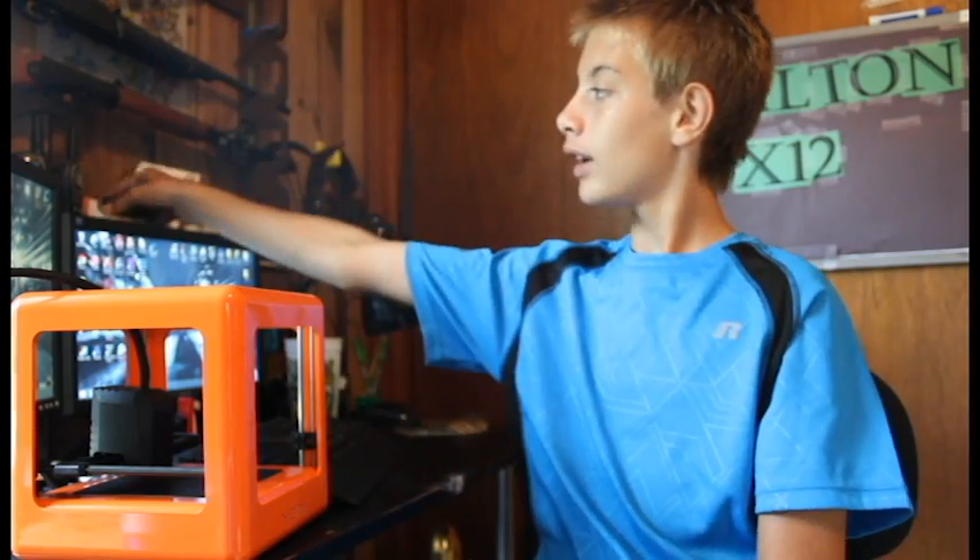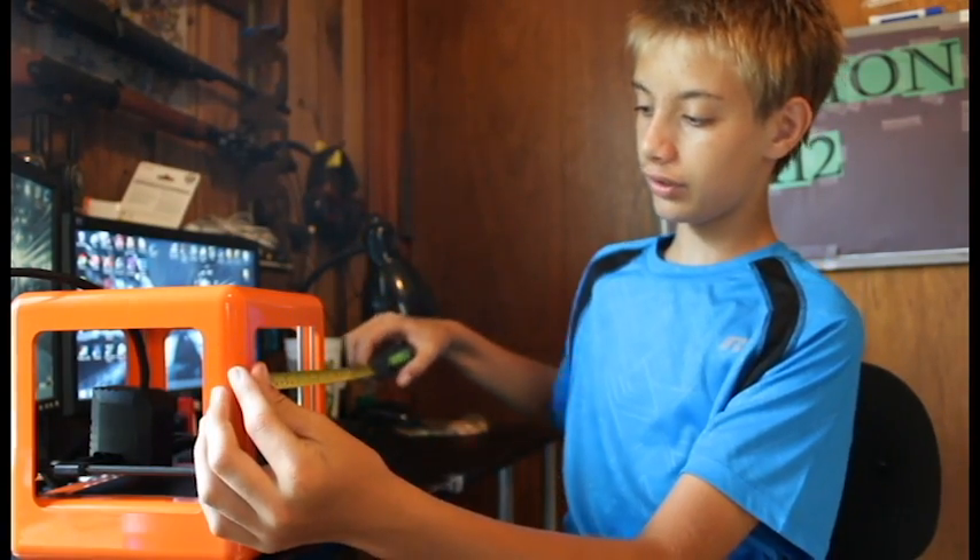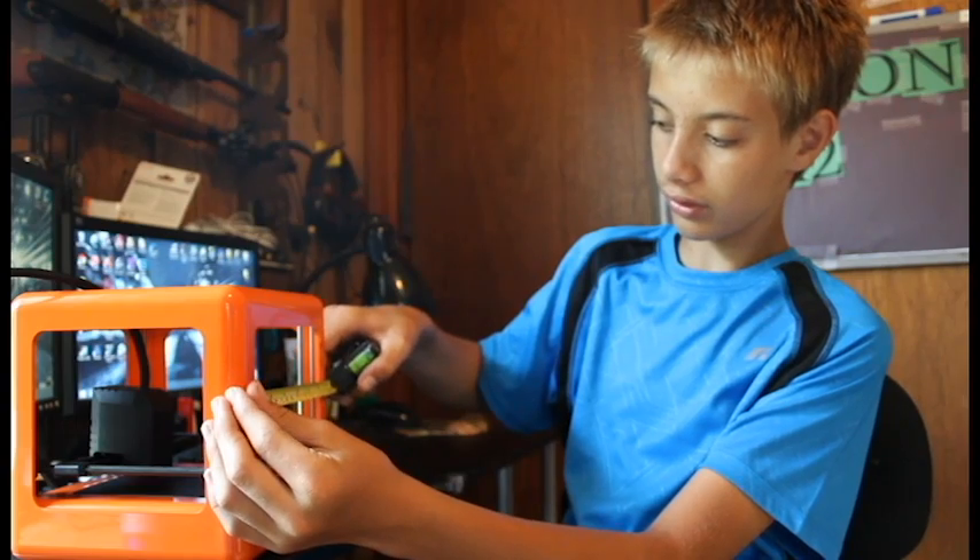One of my buddies is over here, guys. And as you can see right here, this is another 3D printer. It is actually a 7.5 inch 3D printer, as you can see right there.